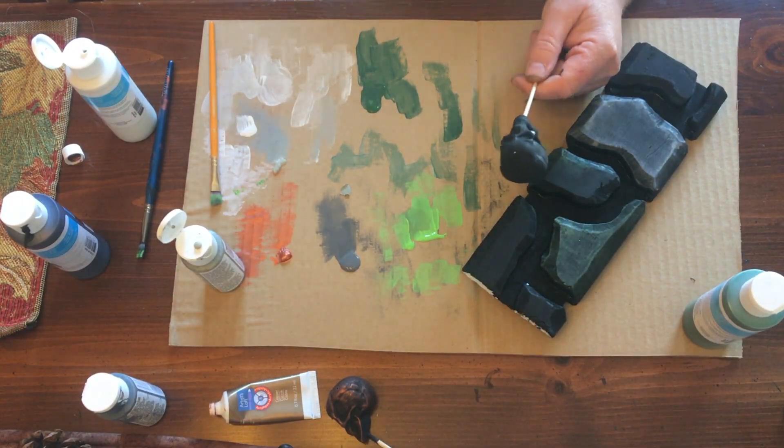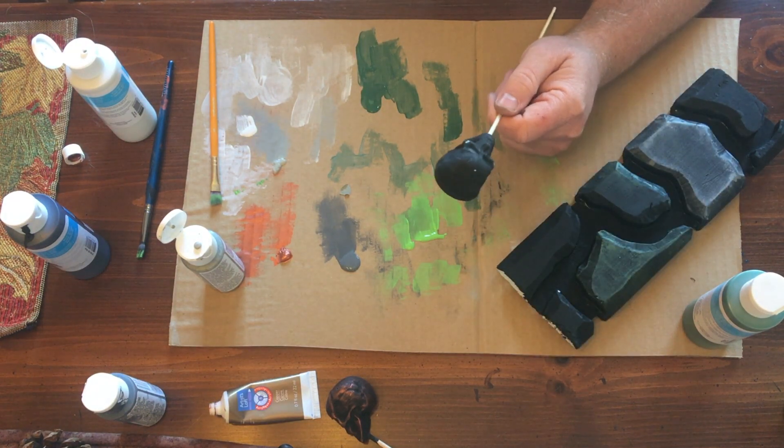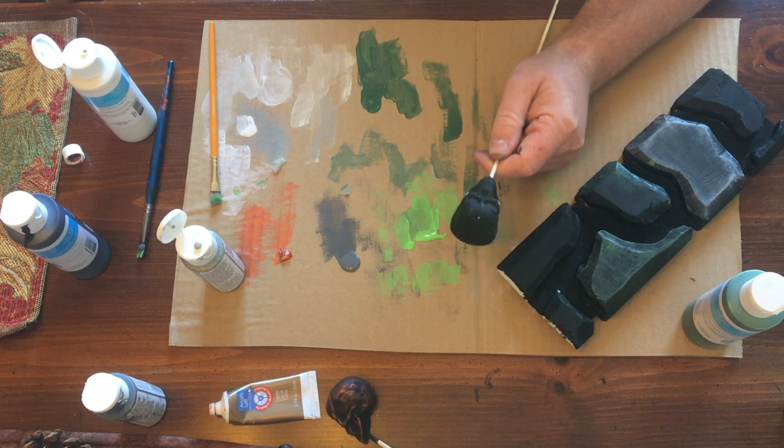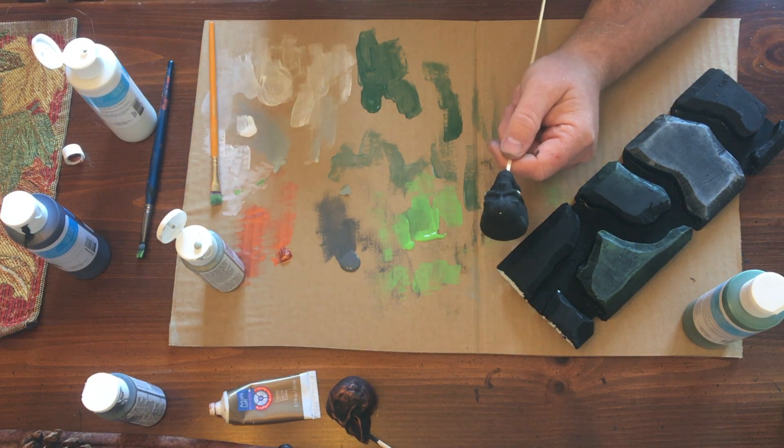Greetings prop makers and aspiring prop makers. Today, as part of the tutorial series, I'm going to go through and show you some of the basic techniques that you can use when building props. Today we're going to be going over dry brushing.